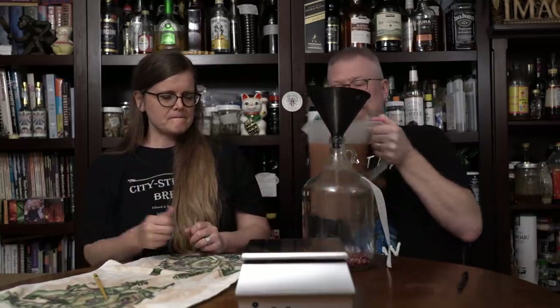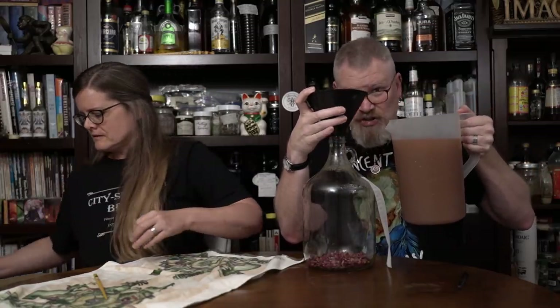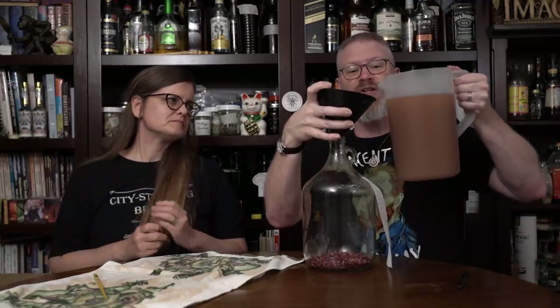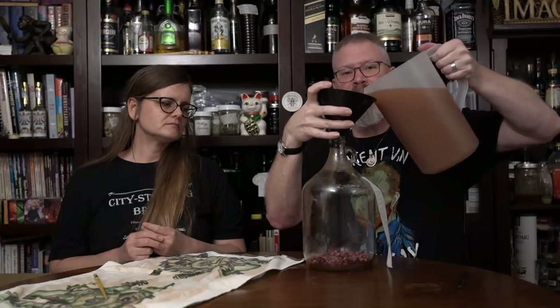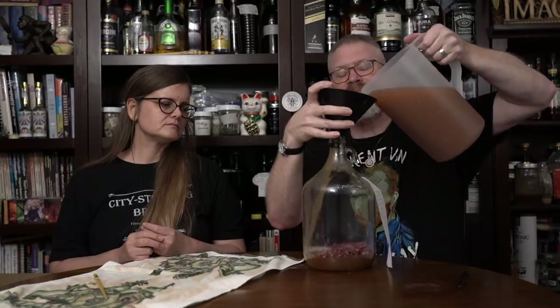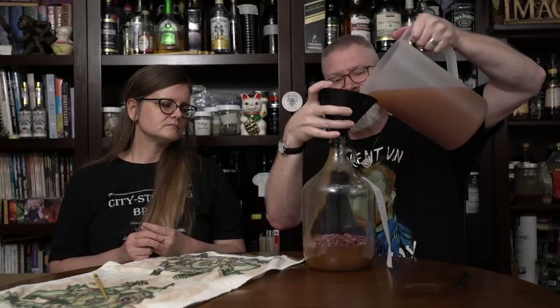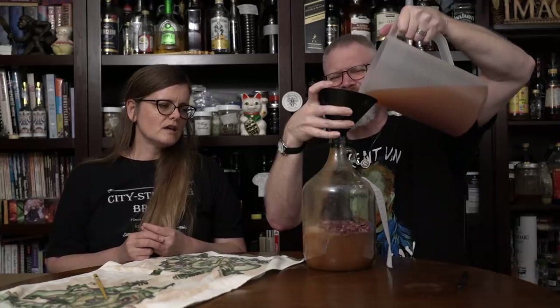Alright, now I'm just going to pour this back in - hopefully I can get it all back in there. A trick to doing this: if you hold the funnel totally straight, you might create a seal, and you don't want to do that. So I tilt the funnel just a little bit so air can get through and that way it doesn't blow up at me. If you're worried about aeration, don't be - there's plenty of CO2 coming off of this, and we're still technically in primary fermentation here, so it's not really that bad of a problem.